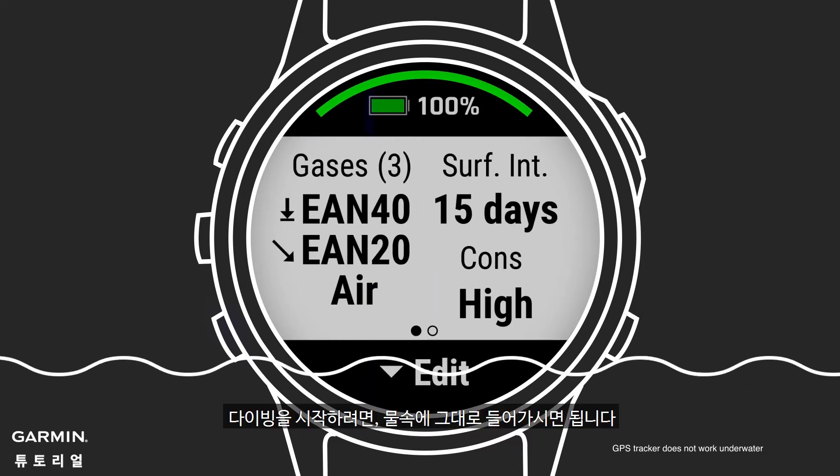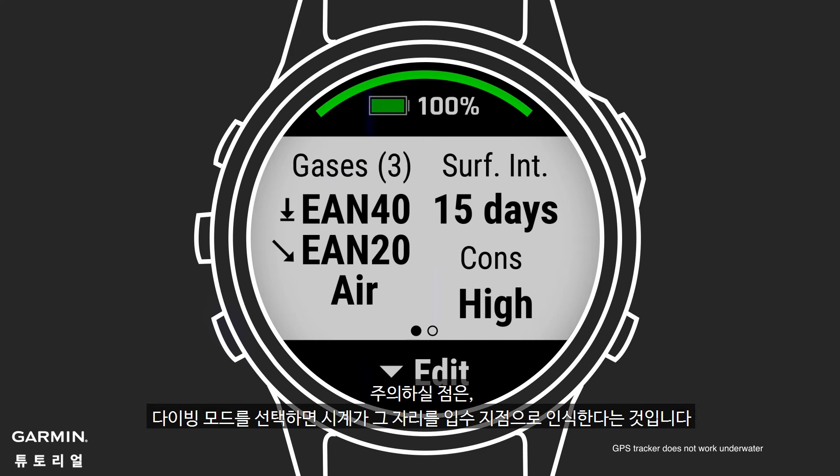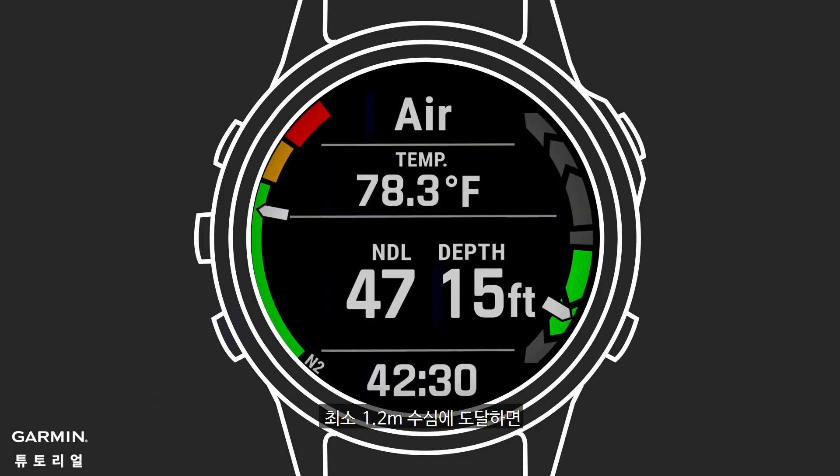To start your dive, simply descend underwater. Note, your watch will mark your entry point as long as you have selected your dive type. Once underwater at a depth of at least 1.2 meters, the Descent will automatically start tracking your dive.